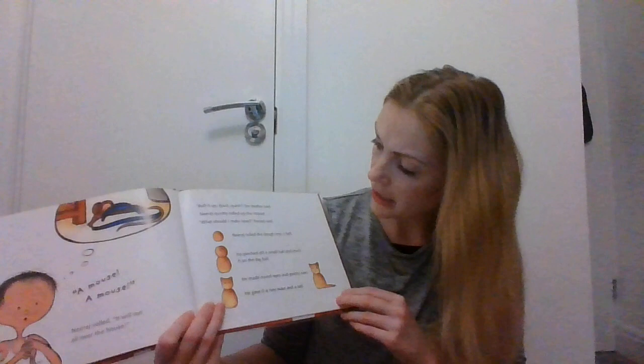A mouse! A mouse! Oh no! Neeraja yelled, 'It will run all over the house.' 'Roll it up! Quick, quick!' said his mother. Neeraja quickly rolled up the mouse. 'What should I make now?' Neeraja said.